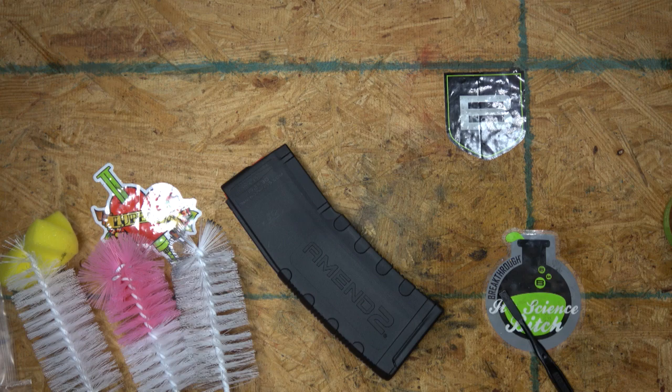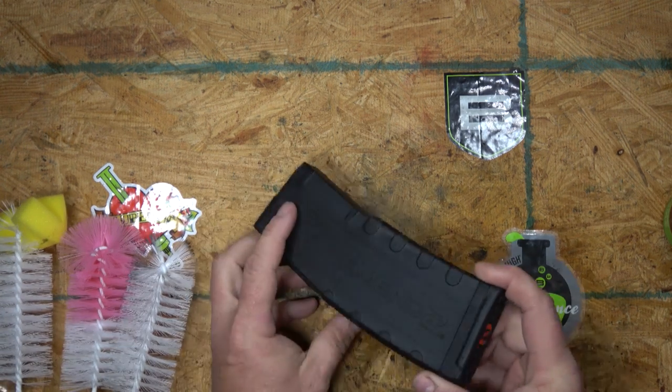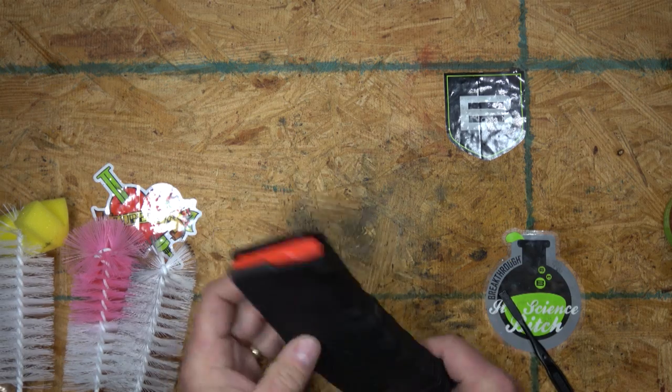Okay everybody, Jim Jacob with Tactical Response. I'm going to clean a magazine real quick. This is one from a M16/M4-style magazine.